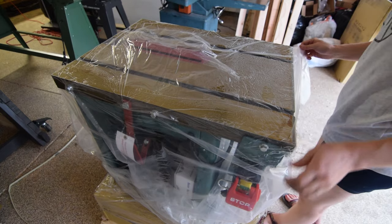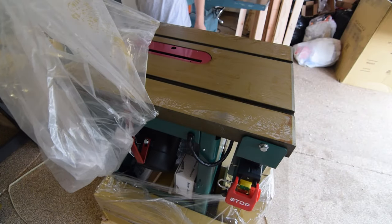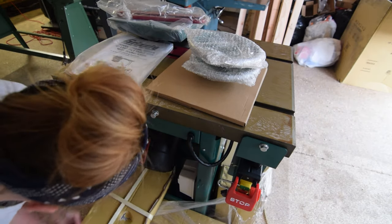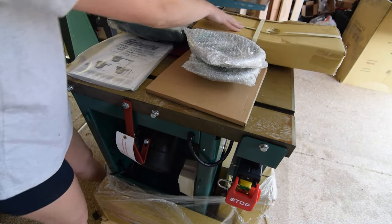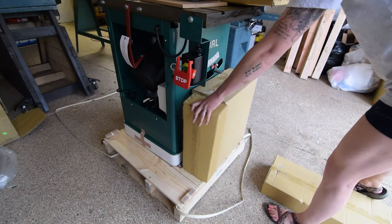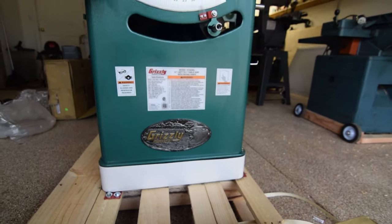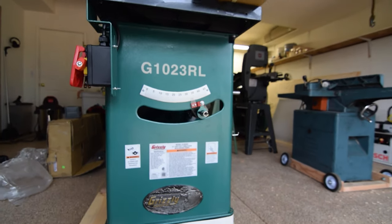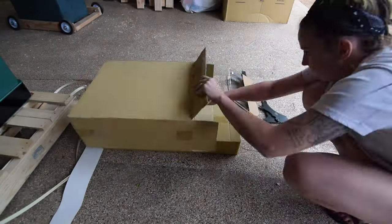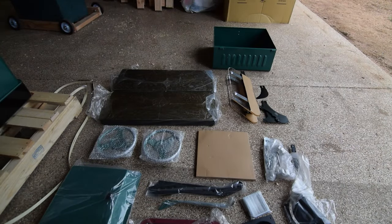The saw was delivered in two large boxes. The first included the body of the saw and all its functional attachments. The second included the assembly instructions, blade, blade adjustment hand wheels, access panels, faceplate, quick-release blade guard and spreader, riving knife, table extension, dust collection port, a few push sticks, and the wrenches needed to replace the blade.